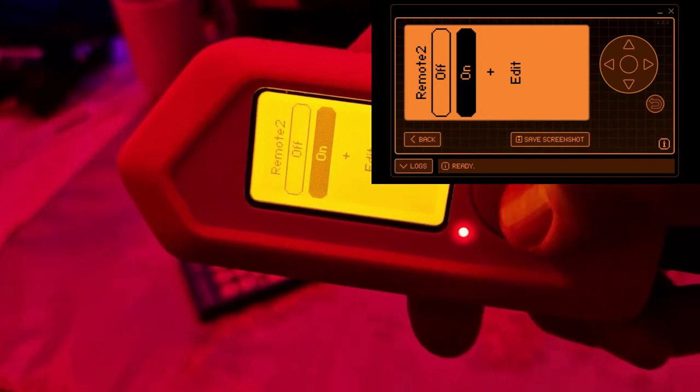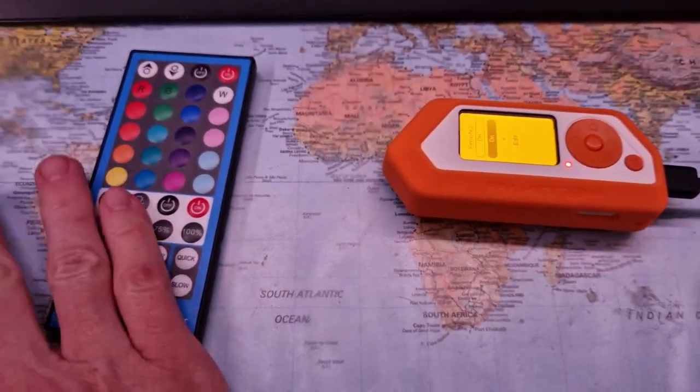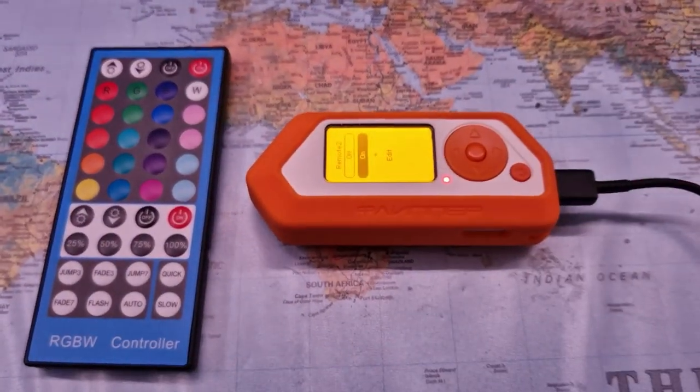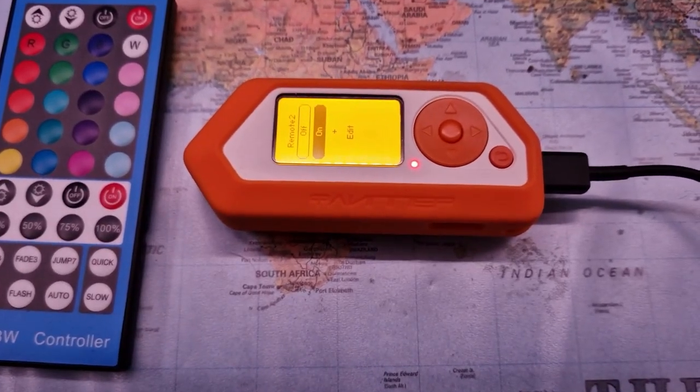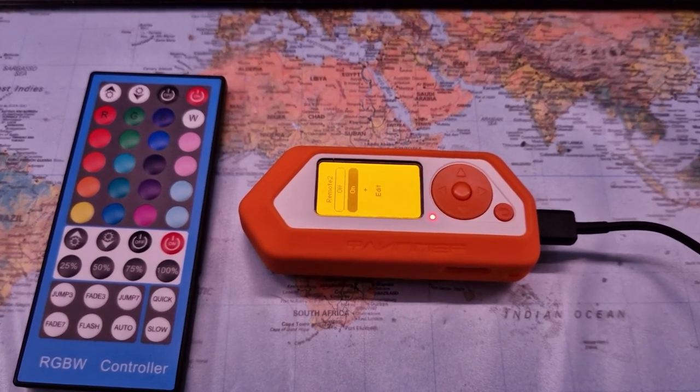Let's try it. I'll just point this to my lights, putting this into 'off' — and here it's getting quite dark. 'On' again, and voila, the lights are on. So this is a very easy way of replacing a remote control and using the Flipper instead.